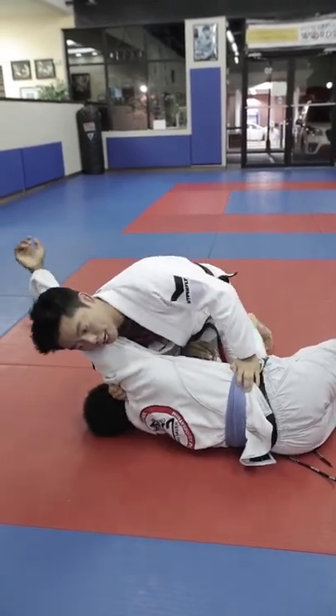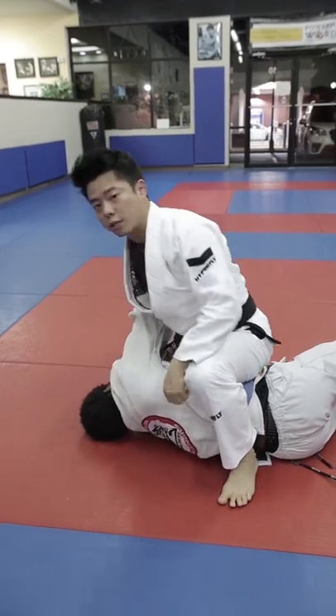Notice how my hand drives into the neck, then you step through and mount for control in the punch or submission.